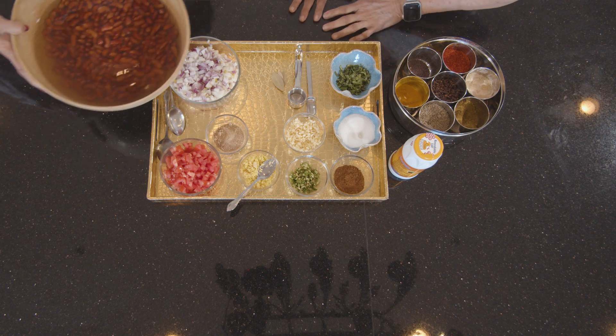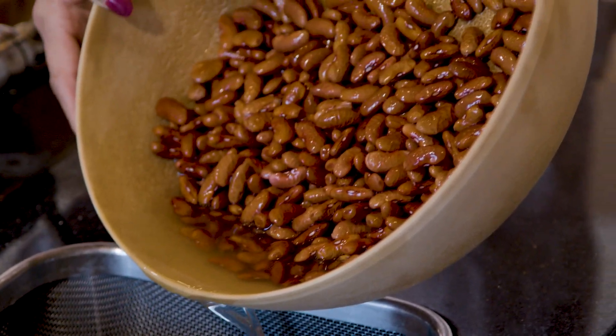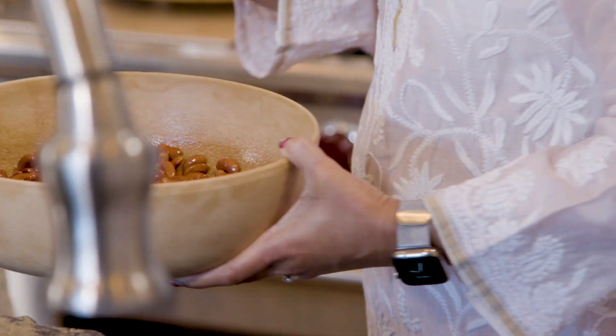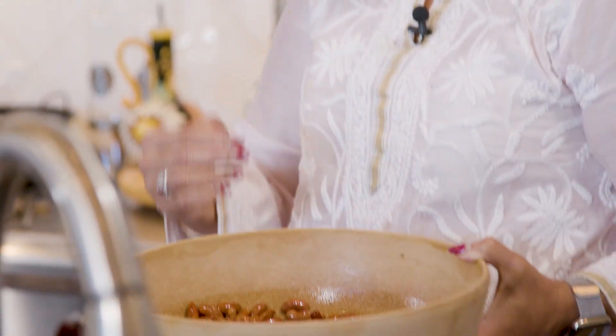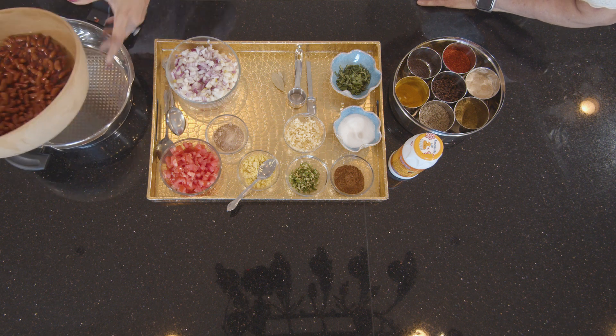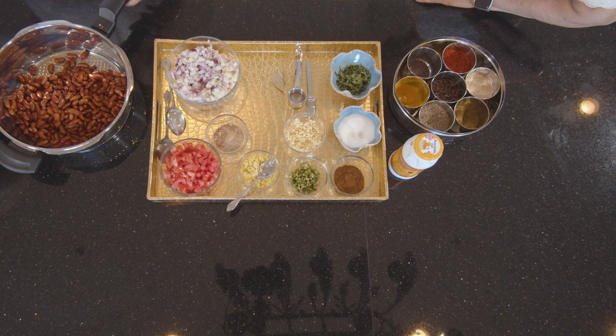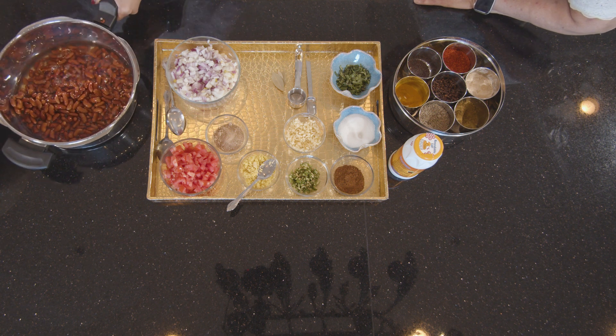I am going to remove all this water from the beans and add some fresh water to it. This was about one and one-fourth cup of dry beans. When it's soaked up it's pretty good consistency — good for four to five people. I am going to add it in the pressure cooker over here and add about one and a half cup of water.